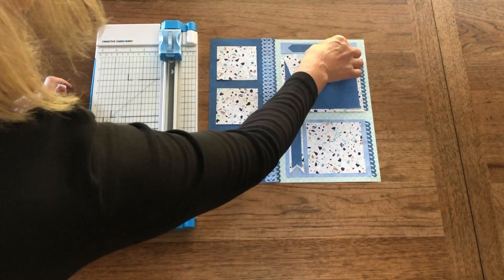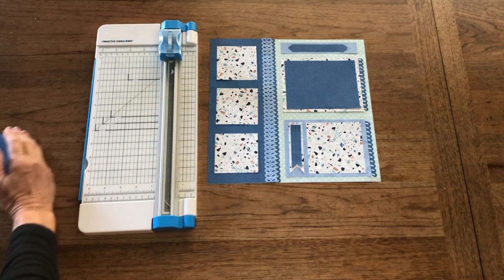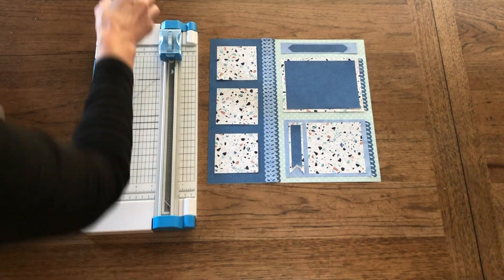If you would like to see more trimmer tips, go to the Creative Memories blog.